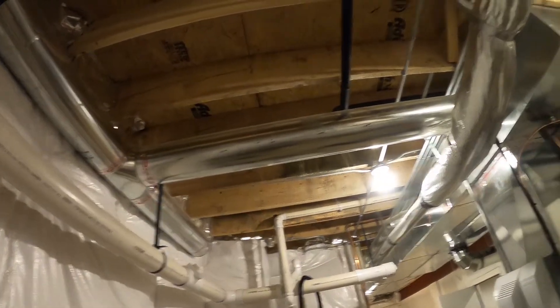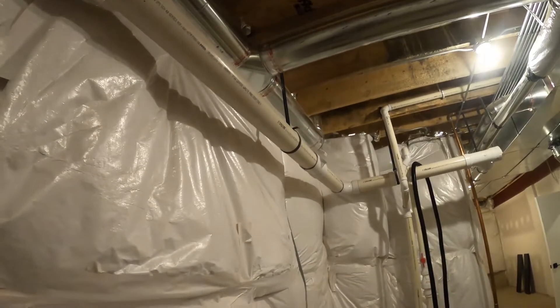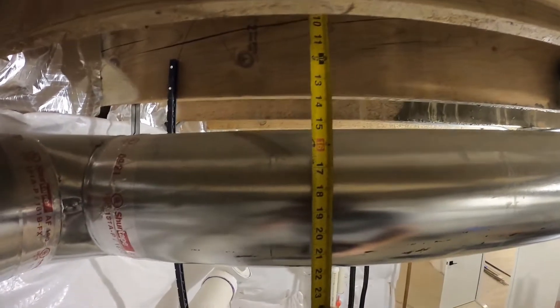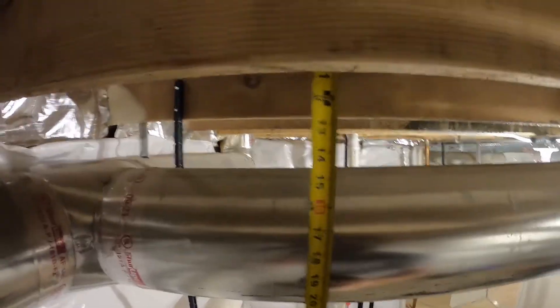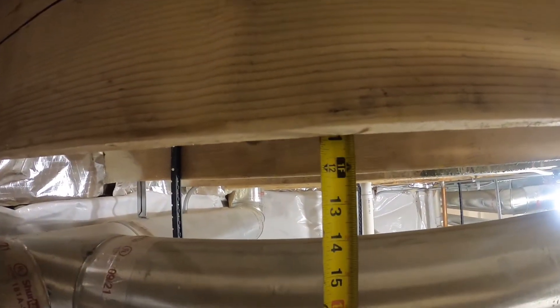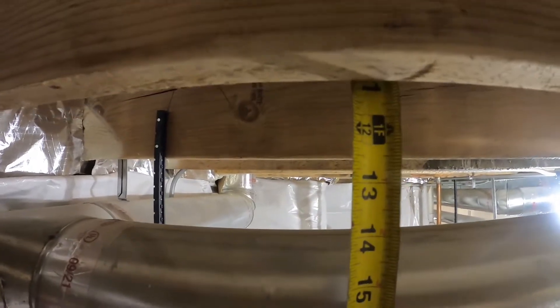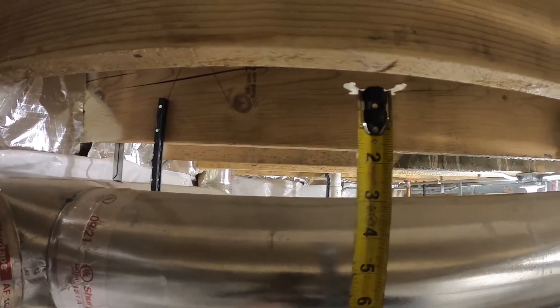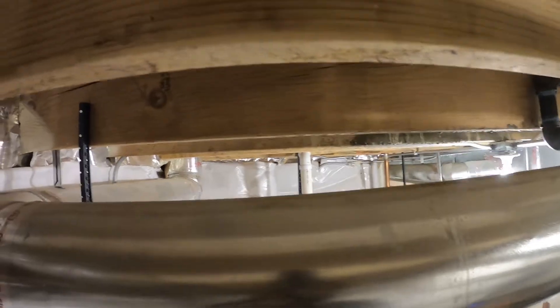I've got a duct right there that I have to go over, so I want to see if there's a gap. Measuring up to the floor, it's looking like 15 inches, and you can see this is just about 11 inches just over. So you've got about four inches, meaning I can drop this down an inch or a quarter inch and still make it across to hit that gap there.